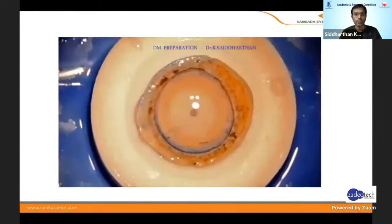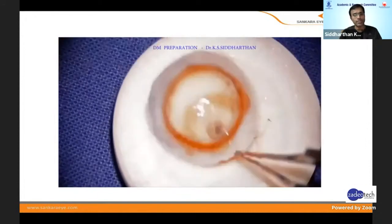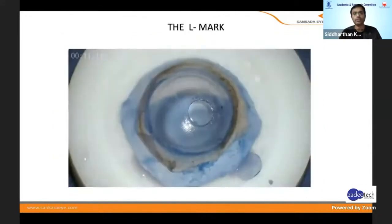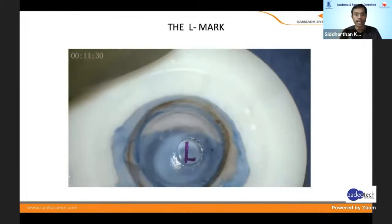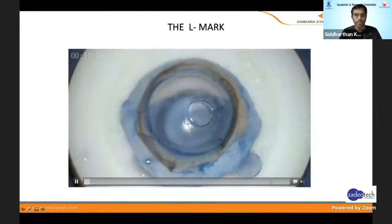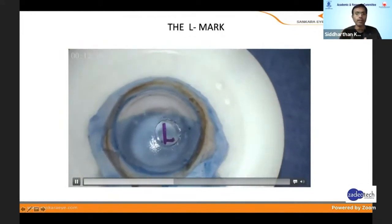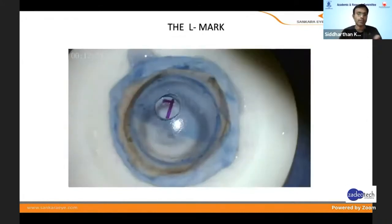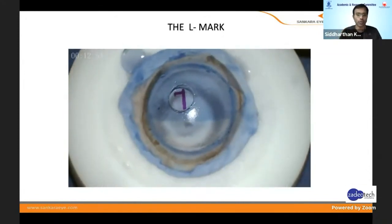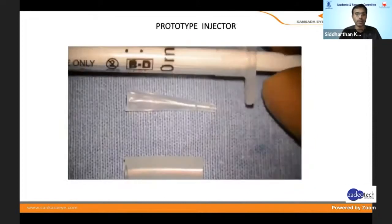Once you put it one half, make a small stromal window with a 3mm trephine and open up the window for a mark. This is basically for identifying the side of the DM. For example, I use an L-shaped mark where the horizontal limb is shorter and the vertical limb is longer. When you rotate it, I always orient it so the shorter horizontal limb is on the right side — as if sitting on the side of the L. People are comfortable with F, S, or whatever shape, as long as it helps identify the position of the DM inside the anterior chamber.